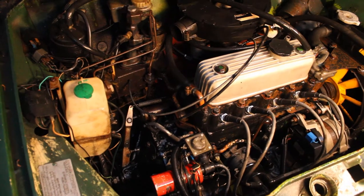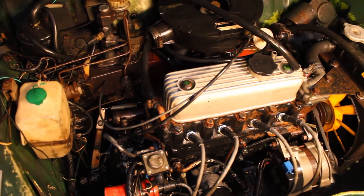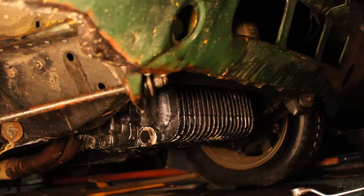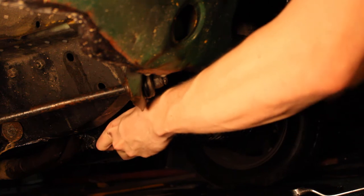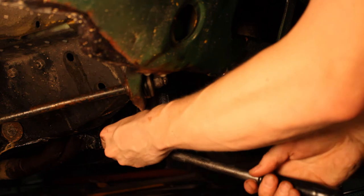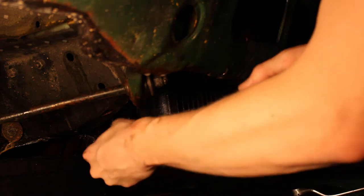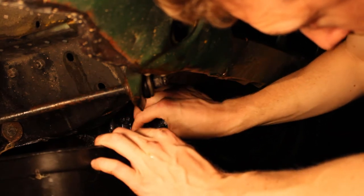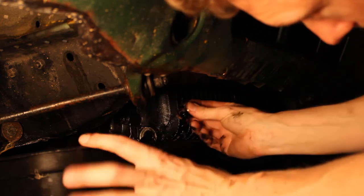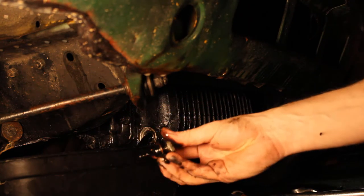The next step will be draining the oil from the engine, and then we'll start to work on the distributor and other components, and the carby as well — clean up the carby and try and get it all back together and see if we can get it running. Once you've got the motor washed down and clean, you can start by undoing the sump plug. Now on Minis they're often pretty tight and they will strip the threads, so you've just got to be careful. This one's coming off fine. You can see it starting to pour out, and there's the magnet on the end — not much metal attached to that, which is a good sign.